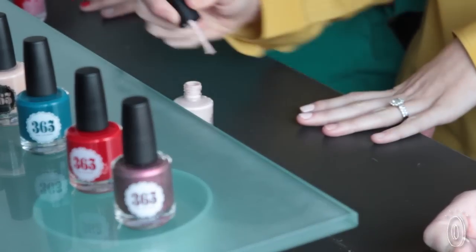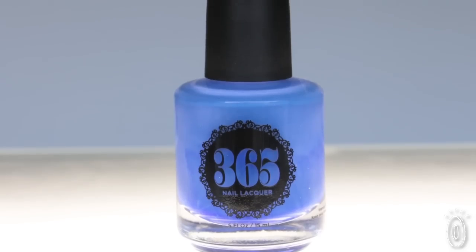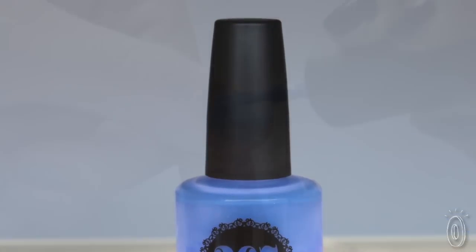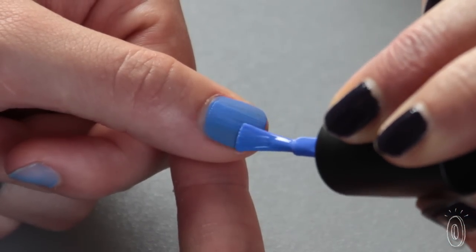Which means you do not need to be an expert to get a salon quality manicure. When you paint on a layer, even if it's not exactly perfect, as it starts to dry it's going to start smoothing out and you won't have as many ridges as you can have with some other polishes. We have a matte grip handle which helps you get a good hold on the brush, and our wider brush allows you to do three easy strokes across the nail without having to go back and retouch.